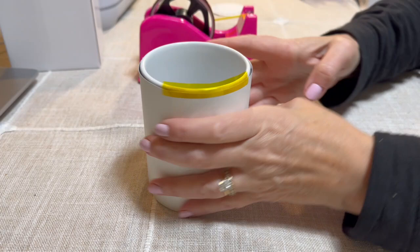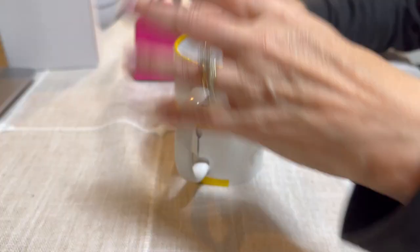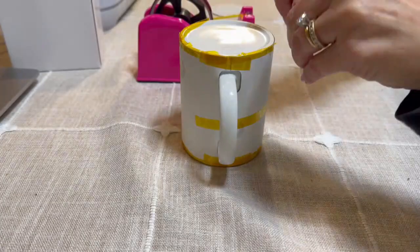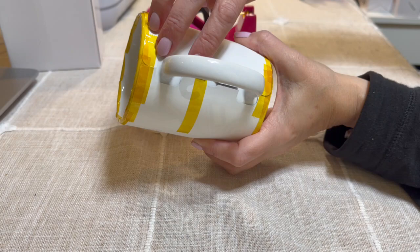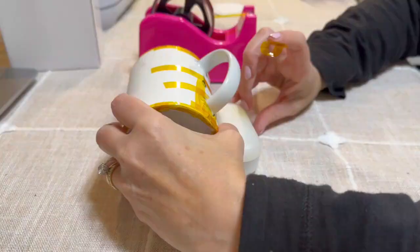First, go around the top and place the tape halfway on, folding it over. Do the same on the bottom because we want the sublimation paper to press tightly against the mug. Then we need to do the exact same thing on the handle, because if you don't, it won't look as nice and won't be consistent throughout.